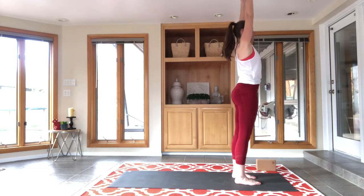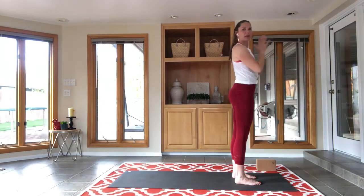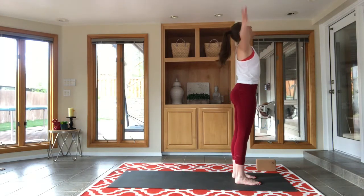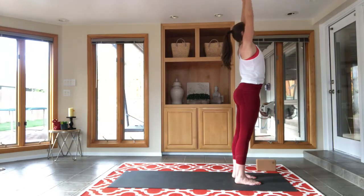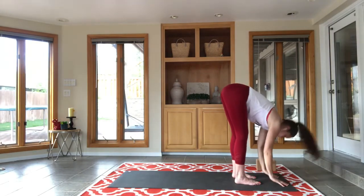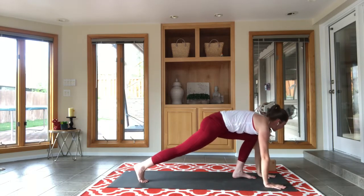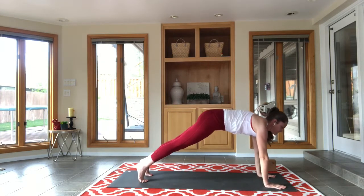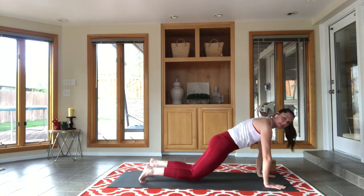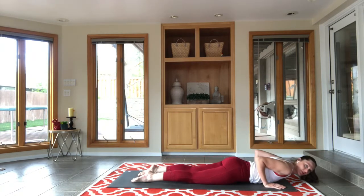Rise all the way up, inhale, reach up, mountain pose. As you exhale, bring hands to heart center. Time for sun salutations. Inhale, reach up; exhale, forward fold. Big breath in, find a nice flat back, and exhale, step back engaging the core into plank position. Take a breath in, lower your knees to the mat, don't let your belly sag, untuck your toes, exhale, lower yourself to the floor in one straight line.